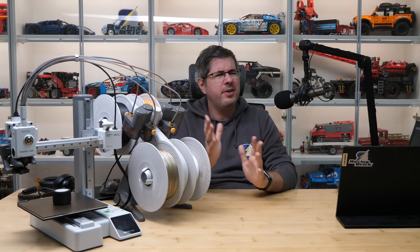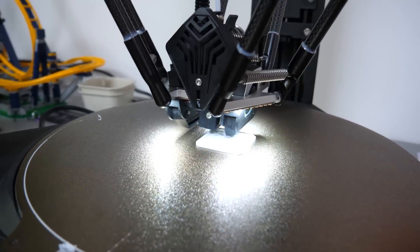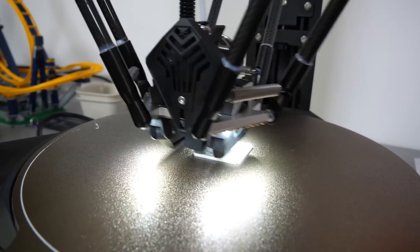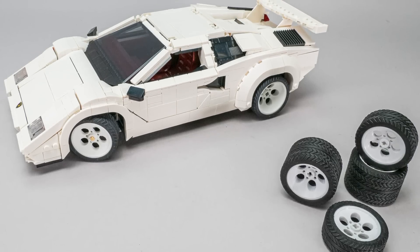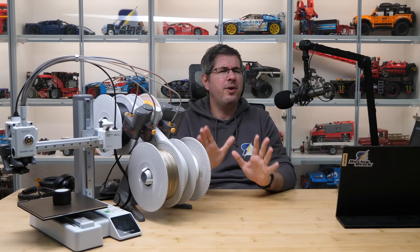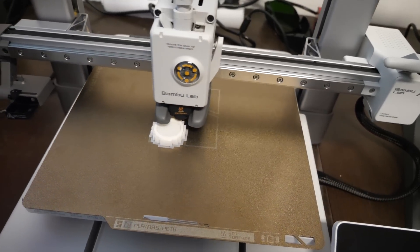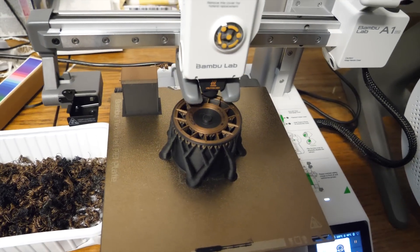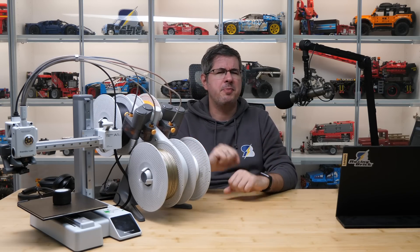I received a lot of positive reactions but there were also concerns mainly related to two things. The first was about the price of the machines I used and the amount of investment required to print a few specific things. The second was almost the opposite — about the price of the 3D printed parts you can buy and why a simple plastic part costs so much. In today's video I will try to answer whether it's possible to make high quality 3D printed parts yourself at home, without a lot of background knowledge and without investing a fortune, or whether it's better to rely on professionals and pay for their services even if you think they are expensive.